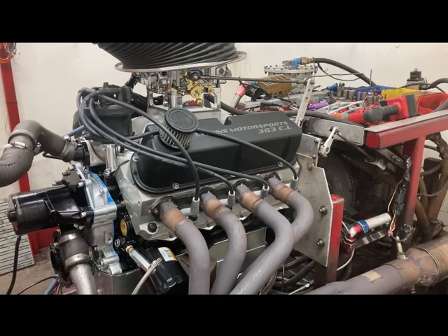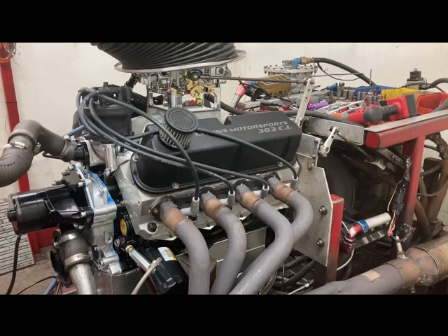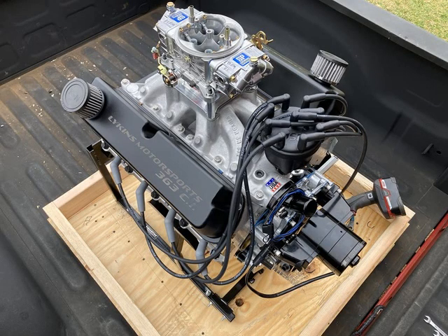Hey, this is Brent with Likens Motorsports. On this episode we are going to look at a very potent combination: the 363 small block Ford. It's a build I did a couple years ago and it cracked right at around 600 horsepower. There's a picture of the finished product complete with carburetor, distributor, electric water pump and all those goodies.